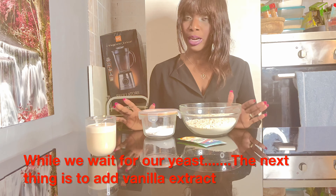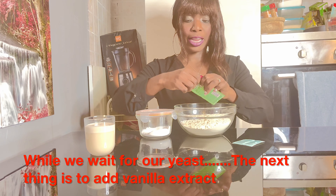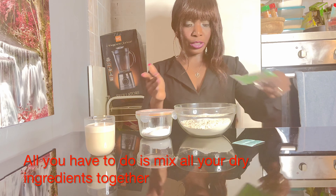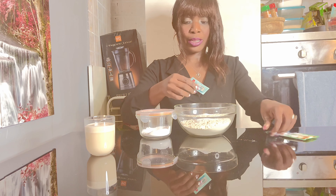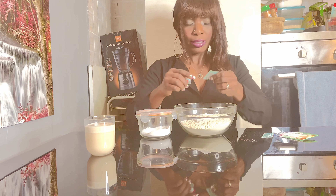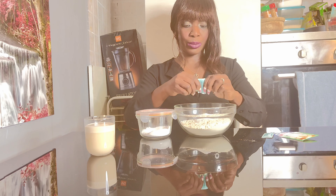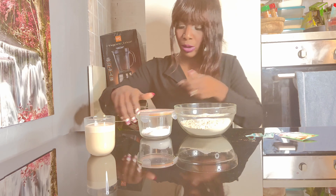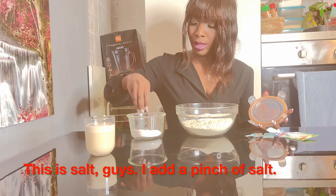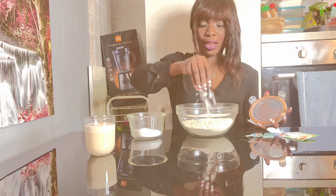While we're waiting for the yeast to activate, the next thing you have to do is add your vanilla extract and vanilla flavor to your flour. You mix all the dry ingredients together. I love the smell of this vanilla extract — it's just to give a nice fragrance. Then I also have sauce here; I just take a little bit of sauce and add it to my flour.